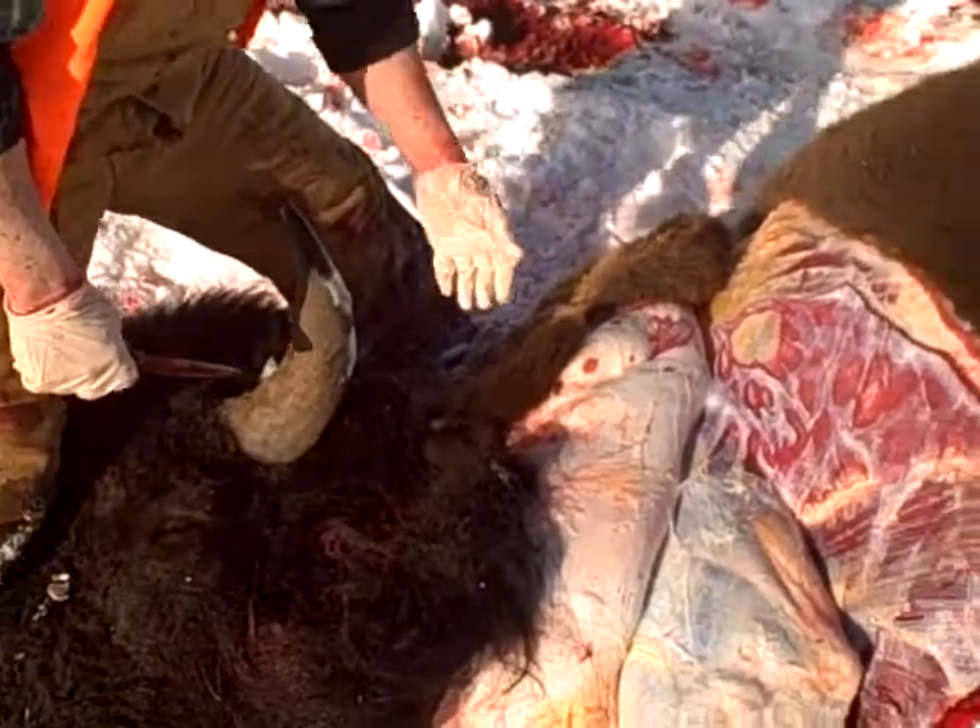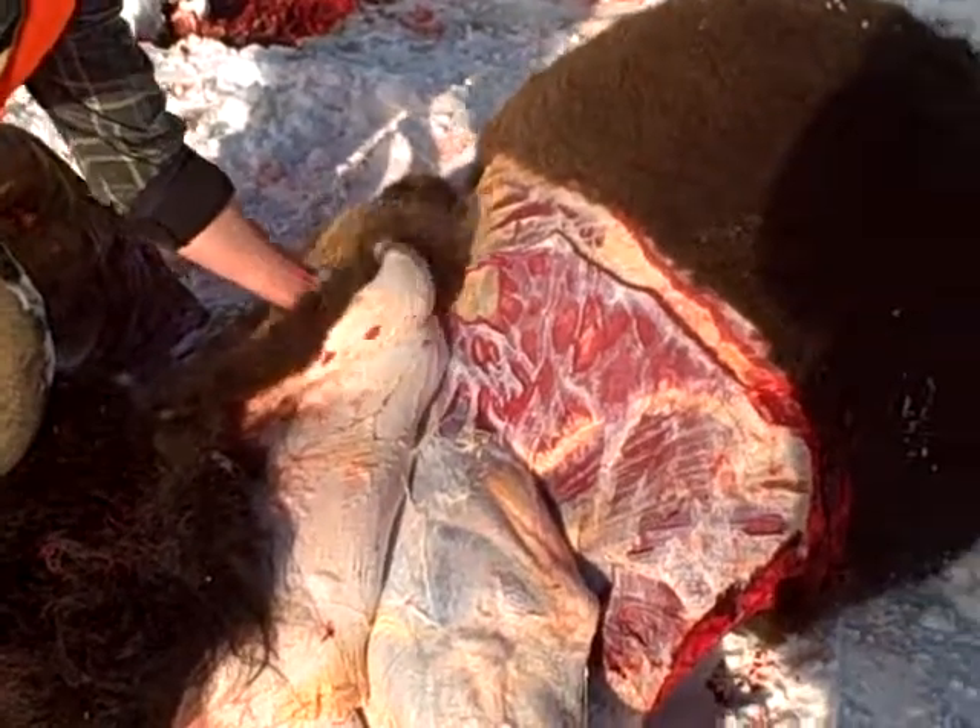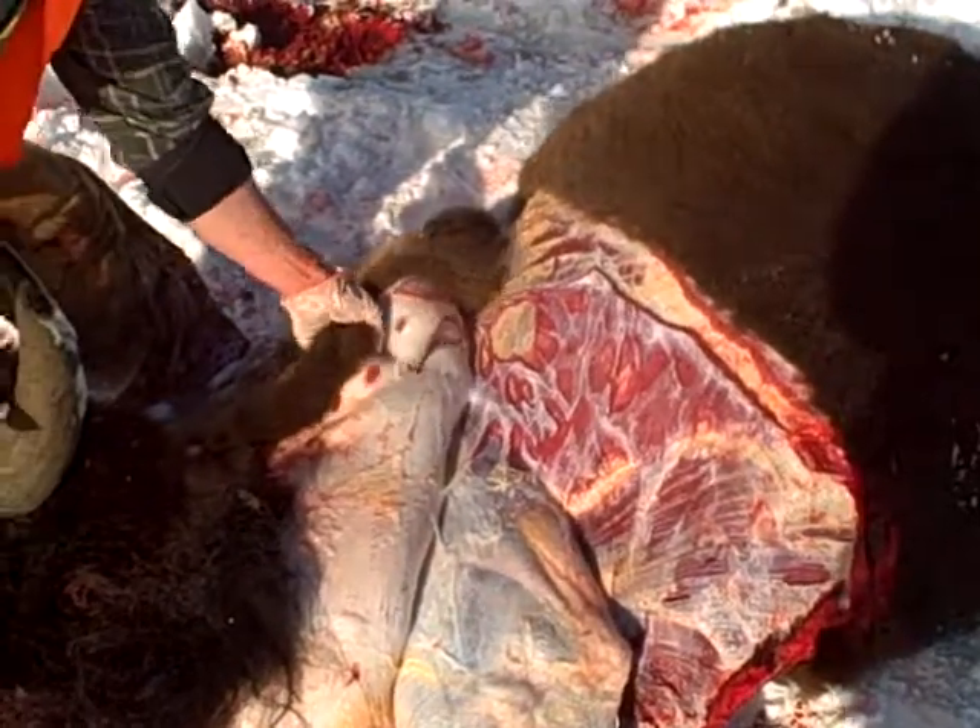If you haven't done that very often, you probably should have a professional do that.